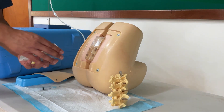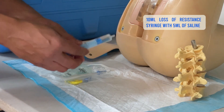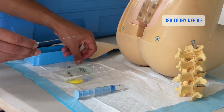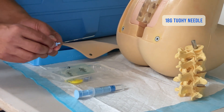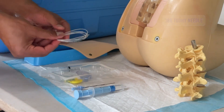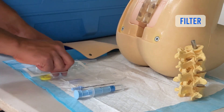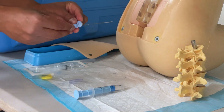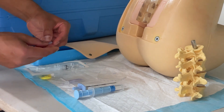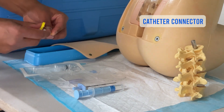This kit is an epidural mini pack by Portex. I have a loss of resistance syringe and I put about 4 or 5 ml of saline into that. I've got the epidural Tuohy needle — this is a 16 gauge, but often I'll use an 18 gauge for most procedures; I've pretty much never used a 16 gauge, 18 gauge is absolutely fine. It comes with an epidural catheter, a filter, and a wing which I apply to the needle for better traction, plus a threading guide and a locking mechanism.